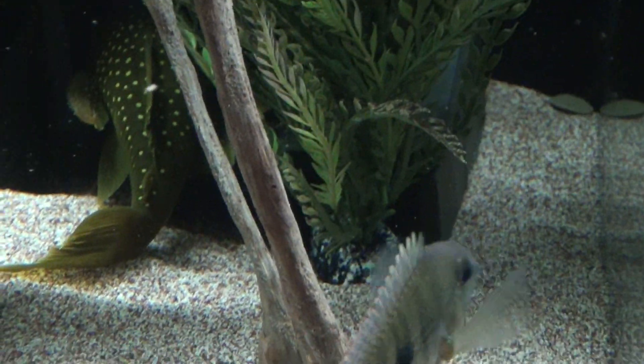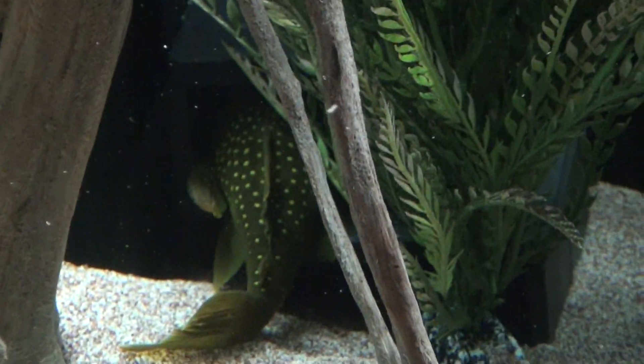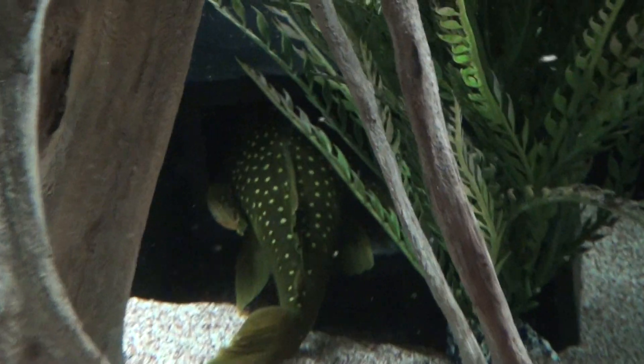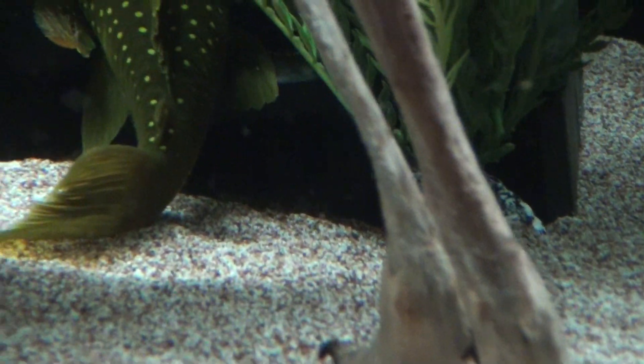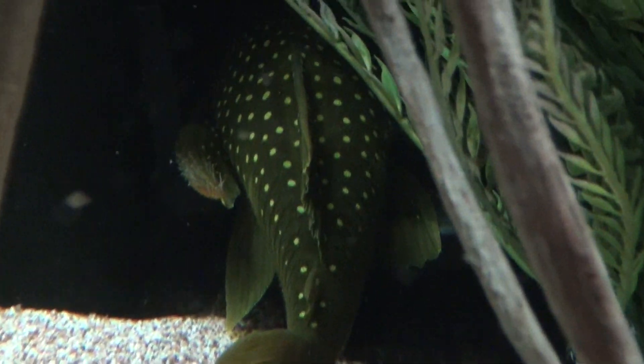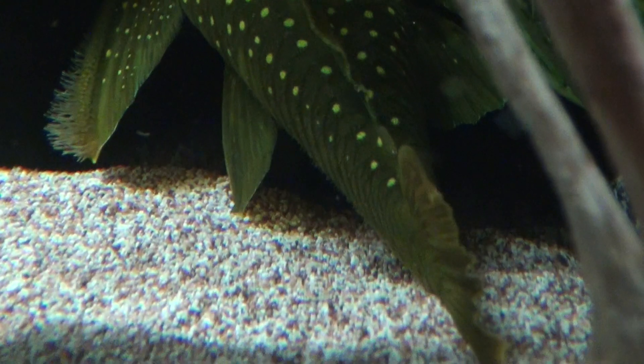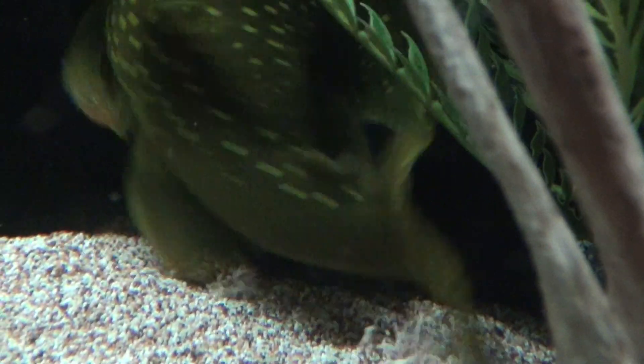There's still a Green Phantom in there. I've got to check and make sure there's no eggs because it hasn't come out, and there's food in there. You can see the bristles are out on its pectoral fins — it means it's a male. It may very well have some eggs in there. I've got to check it.